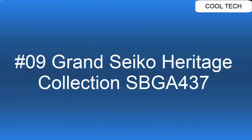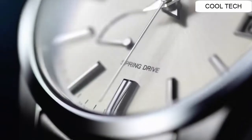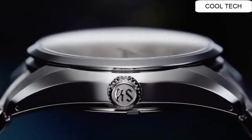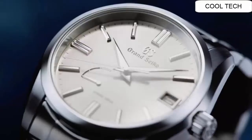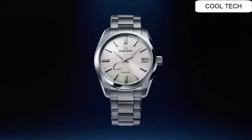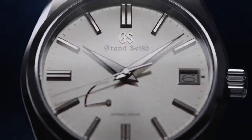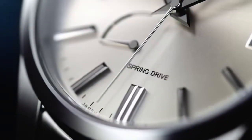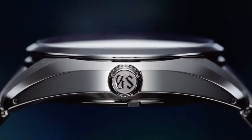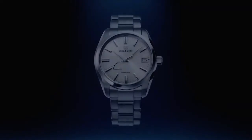Top 9. Movement: Spring Drive. Dial color: Silver. Glass material: Sapphire Crystal. Case material: Stainless Steel. Weight: 157 grams. Case diameter: 40 millimeter. Case thickness: 12.3 millimeter. Water resistance: 10 ATM. Bezel material: Steel.